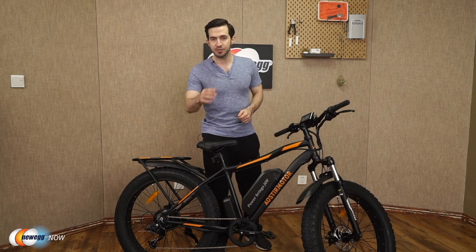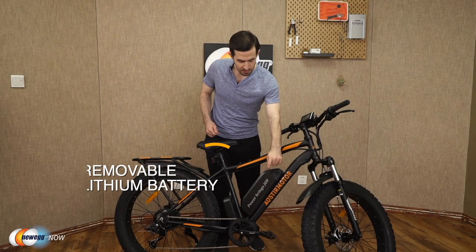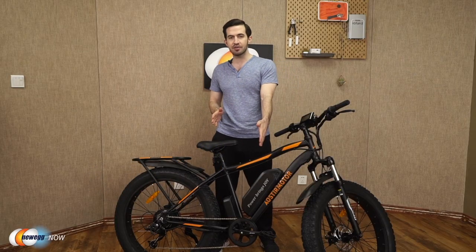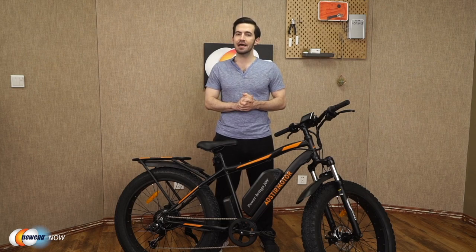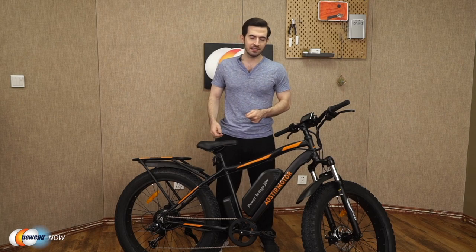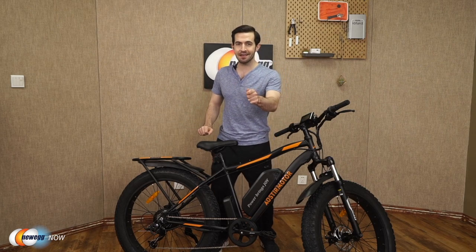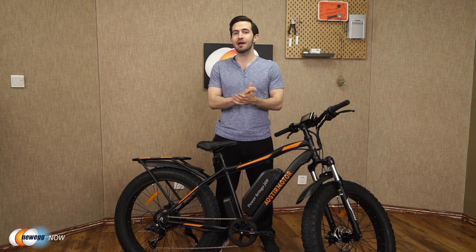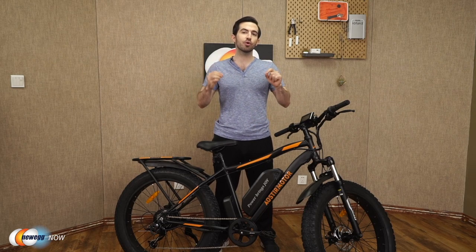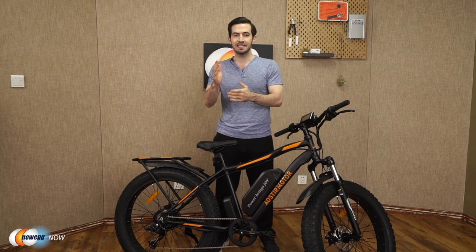Let's talk motor and battery. Aoster Motor gives you a 750-watt high-speed brushless motor and a removable lithium battery — strong driving force, long endurance. This battery is a 48-volt, 13 amp-hour lithium battery. Many e-bikes out there can't top 20 miles per hour, but this one actually does 25 miles per hour. Charge the battery in 4 to 6 hours and you get 30 to 43 miles out of just one charge, depending on hills and speed.